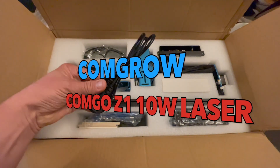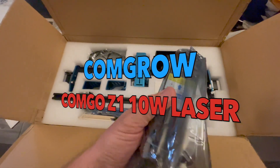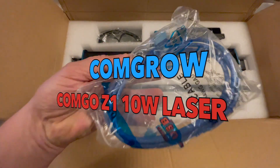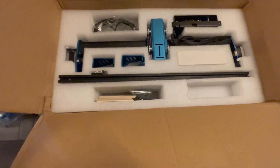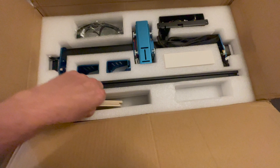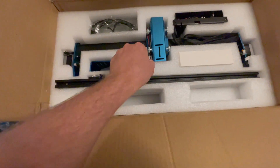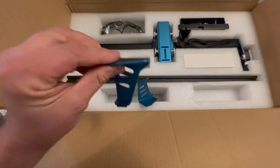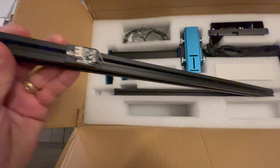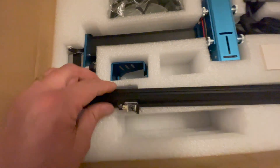Comgrow Z1 10-watt laser engraver — yes, it is a laser engraver and burner, so perform at your own risk because it can burn things fast. Don't think you're going to be putting this in your bedroom, closet, or garage without some kind of ventilation system and filter. You need fresh air because this thing creates smoke like crazy, especially on wood.